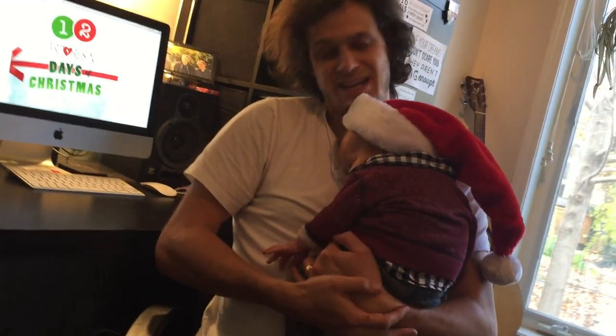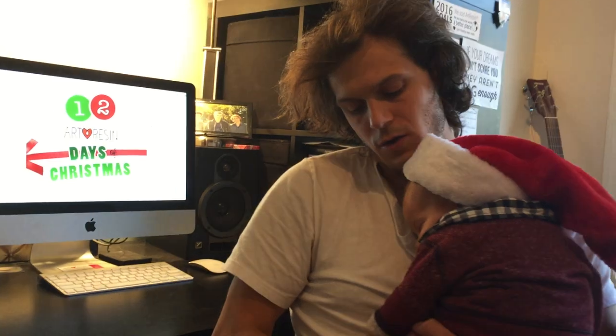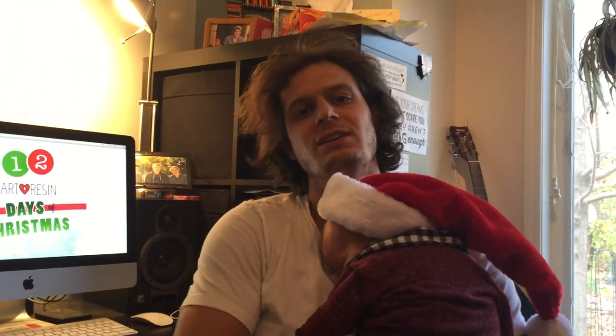I'm here with Xavier and all we want to say today is that we went overboard for Christmas and we created this thing called 12 Art Resin Days of Christmas. So starting next week, about midweek, for 12 days we'll release a new video with a really cool Christmas product craft that used Art Resin.